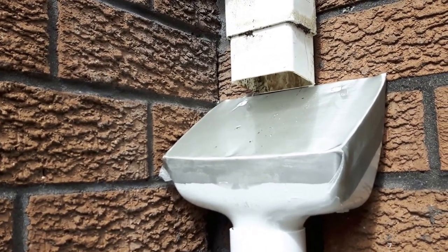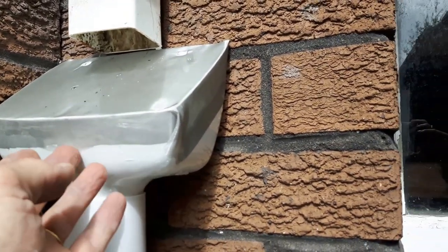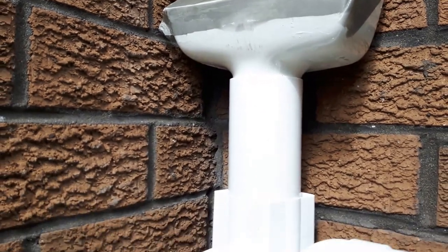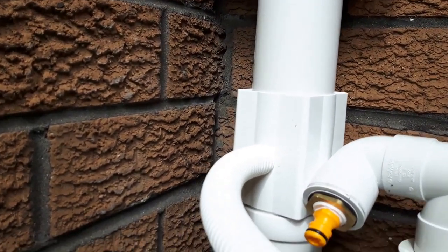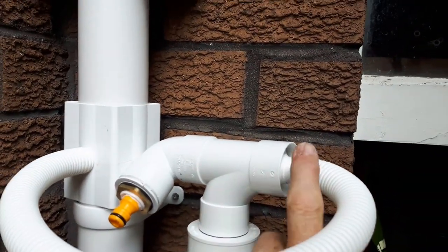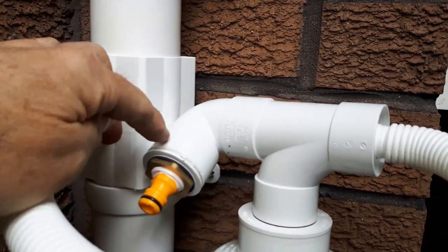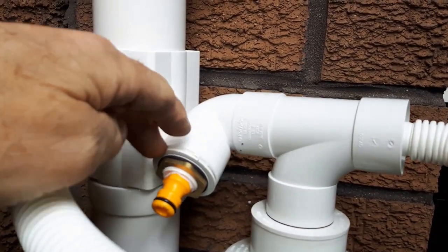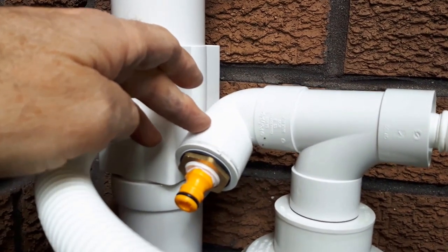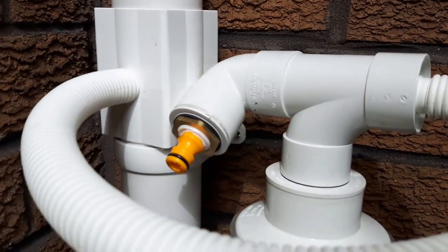I've just solvent welded it onto the hopper there, that's really solid, that's not going anywhere. So into the hopper then it goes into that bit of pipe there, and I've got a diverter - it came from Screwfix - comes around this one here and then into this solvent weld 40 millimeter T-piece there, and into another solvent weld. I haven't solvent welded them all - it's just a really tight fit.